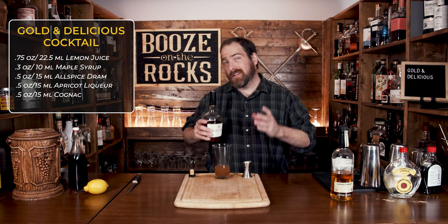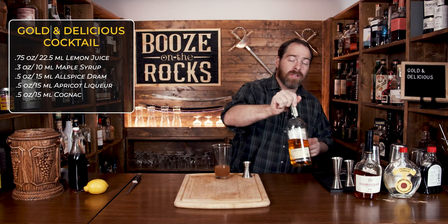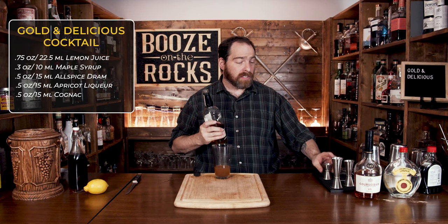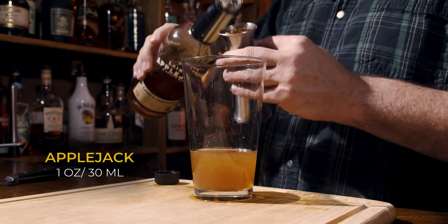Our next spirit is Applejack. This will give us the great flavors of apple and a little bit of sweetness. We need a bit more of this — a total of one ounce, or 30 mils.